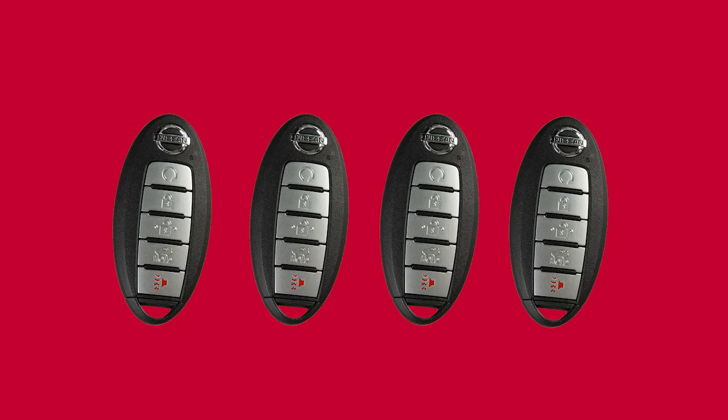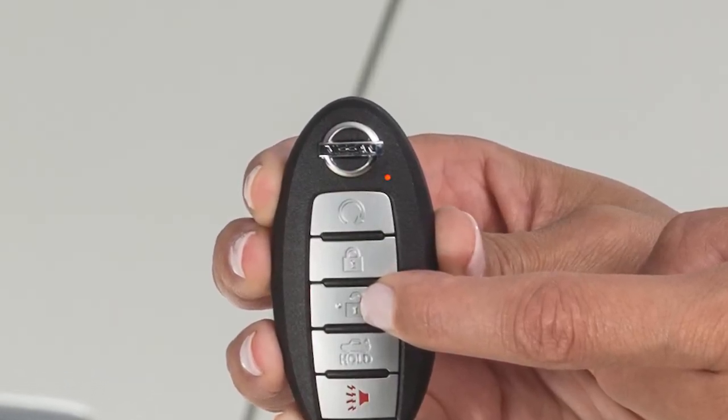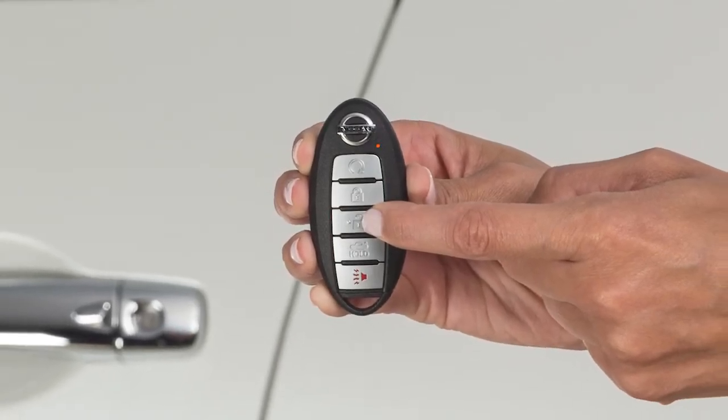Up to 4 Intelligent Keys can be used with one vehicle, as long as the key is registered with a Nissan dealer prior to using the system. This light on the key fob blinks to signify that a signal is being transmitted. The number of blinks identifies which of the assigned key fobs is being used.